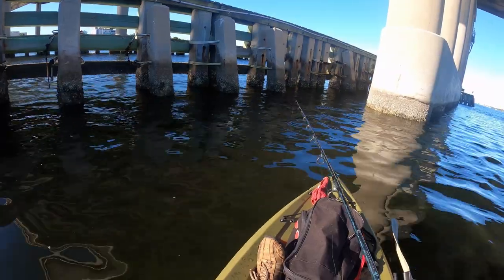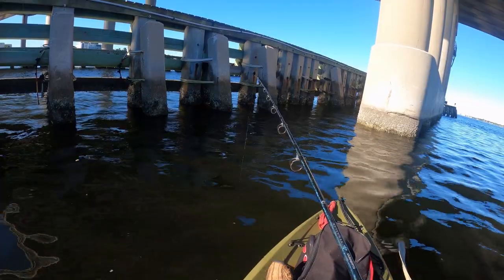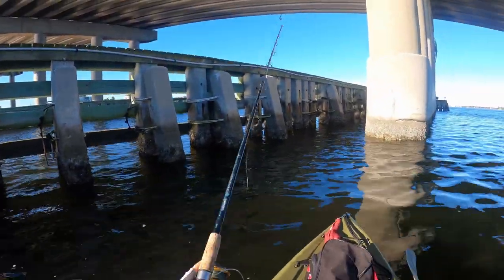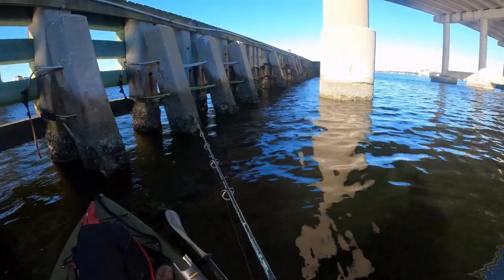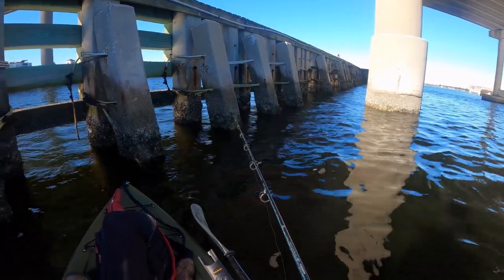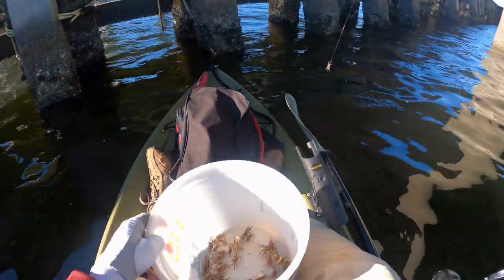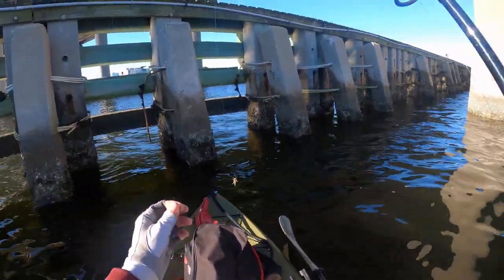I'm wondering if I need to get that split shot back on — it's kind of floating out into no man's land. Sheepshead really prefer to be by the structure, so try to keep your bait as close to structure as possible. My line is responding differently than my kayak, so I'm going to put a weight back on to try to keep it there and control it a little bit more.